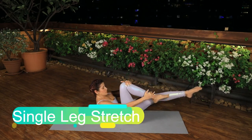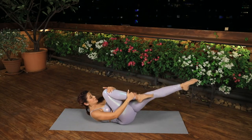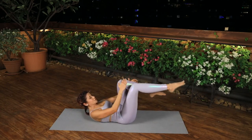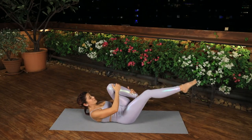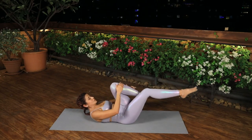Single Leg Stretch. Roll down with control up to your shoulder blades with one knee bent and the other leg straight. Place the inside hand on the bent knee and the outside hand on the ankle. Keeping your lower back stable, release the bent knee to straighten it as you pull the other leg in.